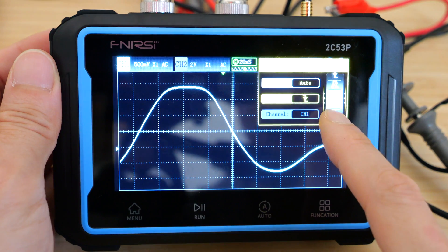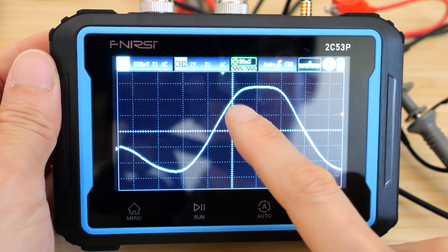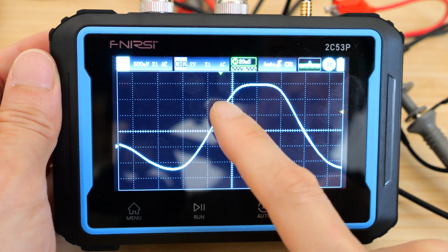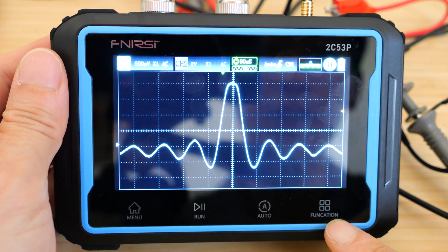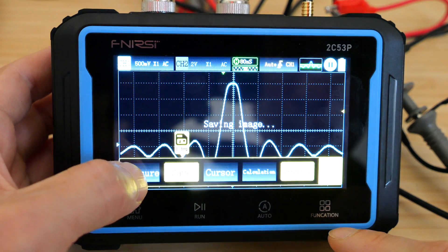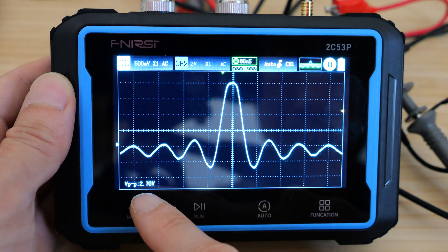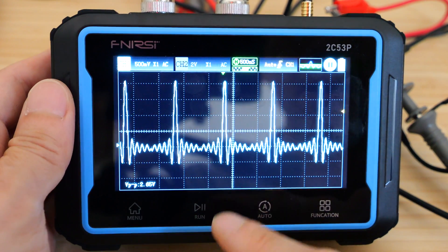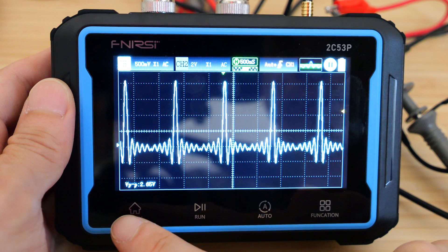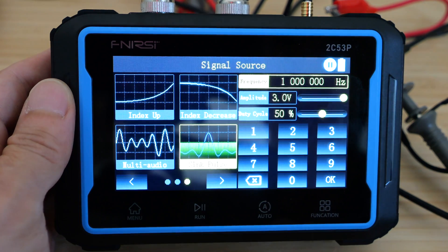Let's go back to rising edge. As the waveform goes up, it triggered right where that green arrow is. There's a function icon here — we can save this image and also measure it: V peak to peak. It shows V peak to peak of 2.7 volts. Now let's say we want to change the waveform to something else.